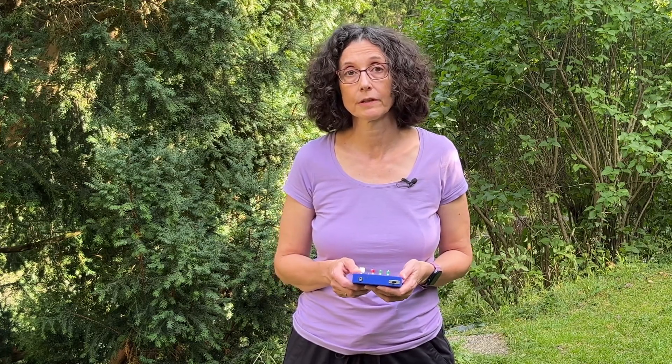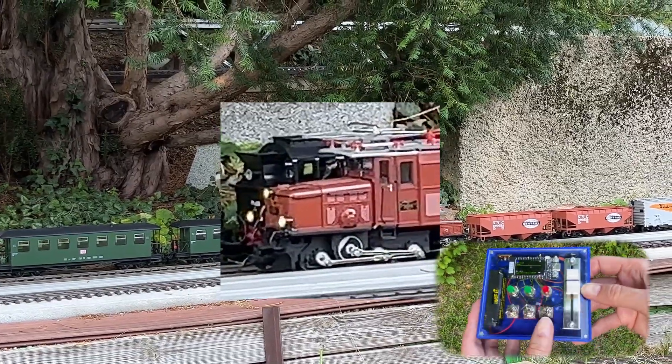The controller also features several buttons to control the lights, horn, and play an additional audio recording. So these are the lights.